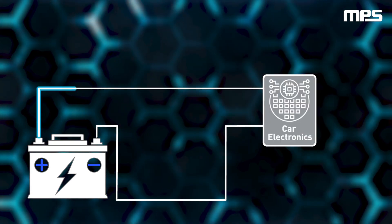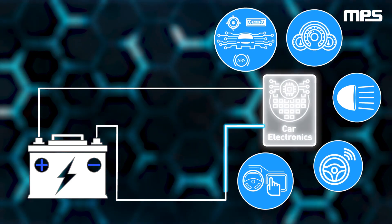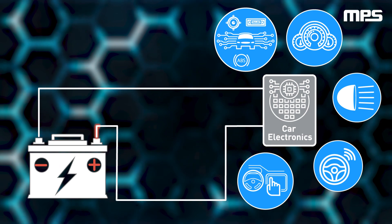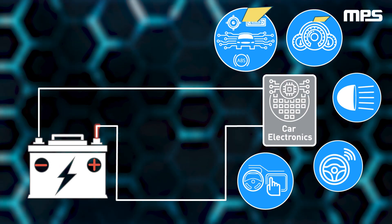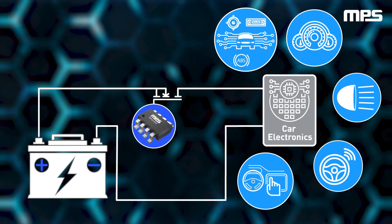When an automotive battery is connected correctly — with the positive terminal connected to the positive wire and the negative terminal connected to the ground wire — current flows properly and the vehicle's electronics operate efficiently. However, if the wires are crossed or their polarities are reversed, the electronics are at high risk for irreparable damage from negative voltage and negative current flow.